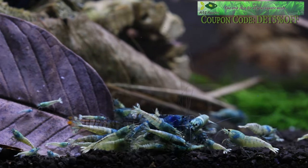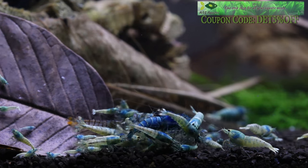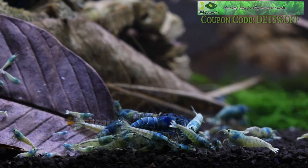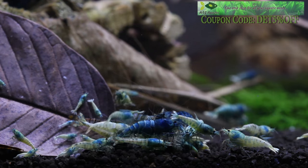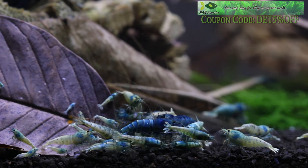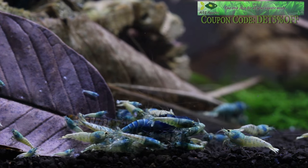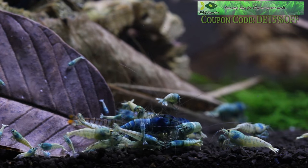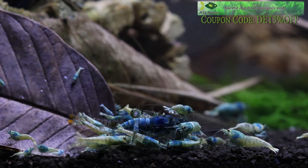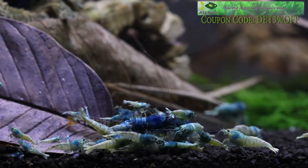As part of this series, I really want to focus on three main points: setup, planting and filling, and lastly adding shrimp to your Taiwan bee tank. I don't want to focus on the finite details of keeping and breeding shrimp in general — I want to focus primarily on Taiwan bees and how I can help you succeed in keeping them.